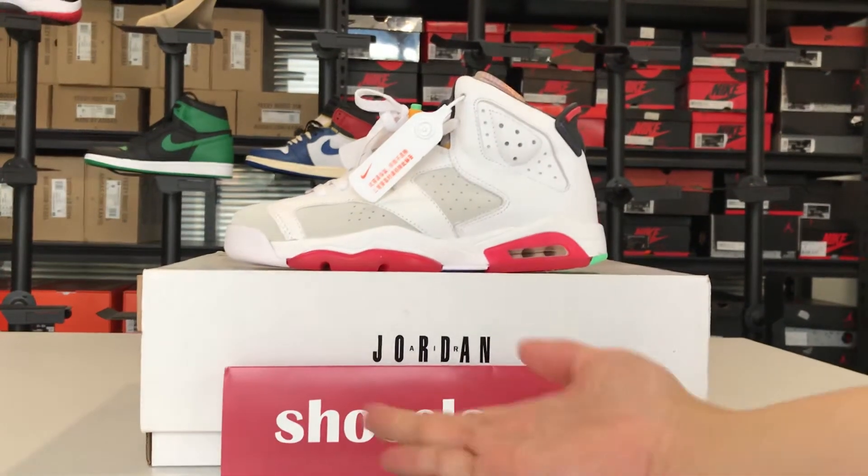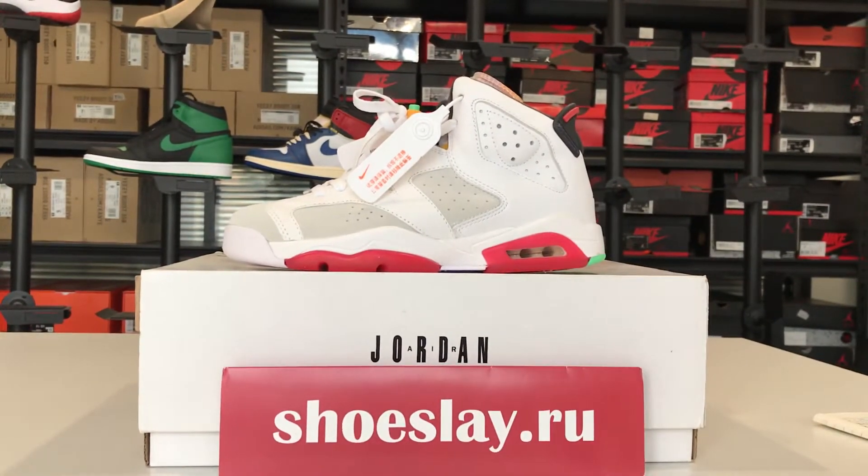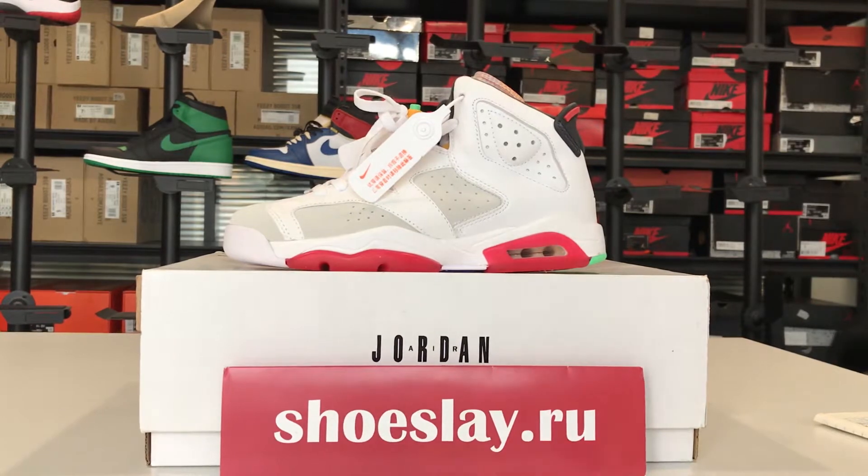Hello guys, this is Nyo from ShoesLay.ru. Today I'm going to talk about the Air Jordan 6 Retro.